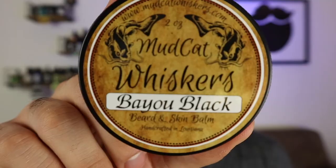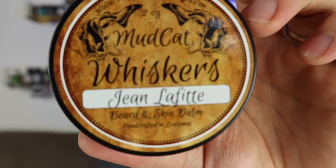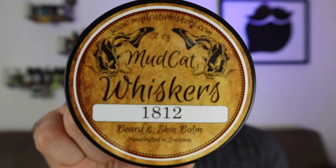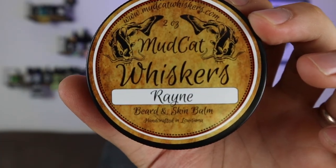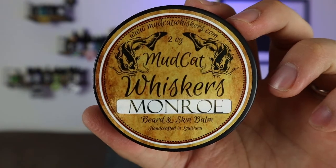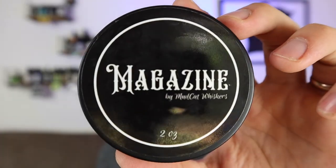I went ahead and just opened up all the balms, so I'm going to show them to you right now. Bayou Black, Voodoo, Leather, Jean Lafette, Coffeehouse, 1812, Thibodeau, Evangeline, Rain, Pawpaw's Pipe, Monroe, Zedeko, Nola — the limited edition scent — and Magazine.